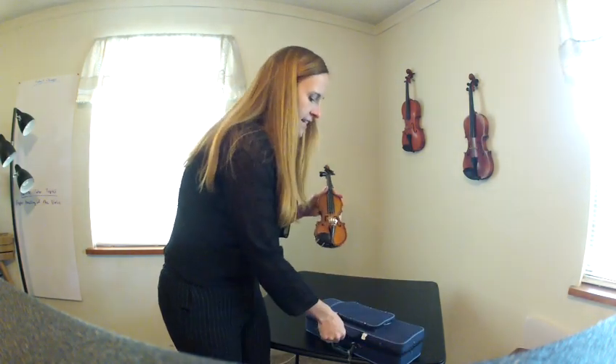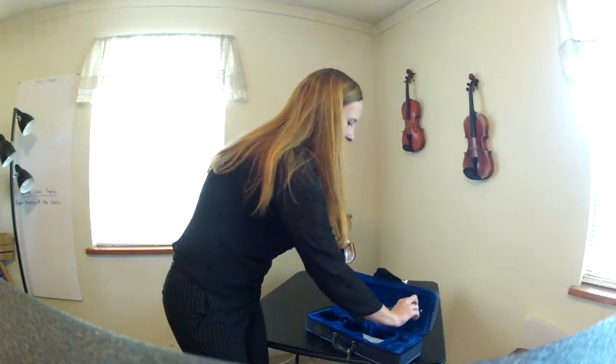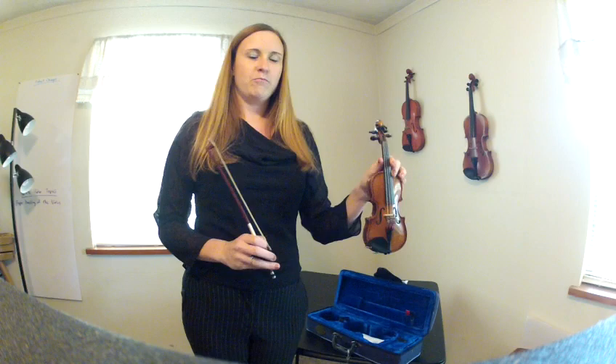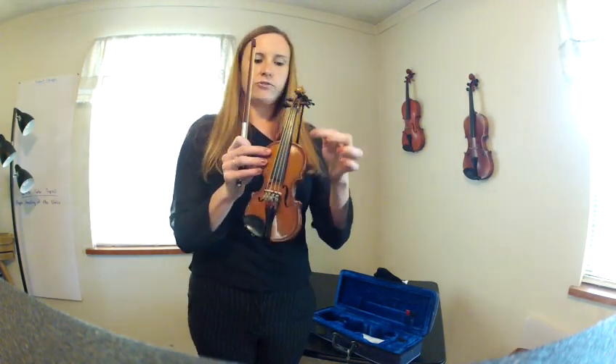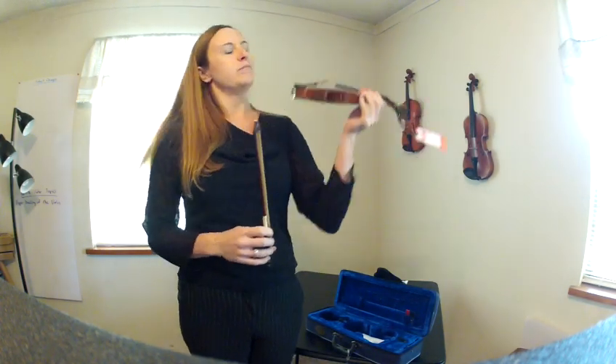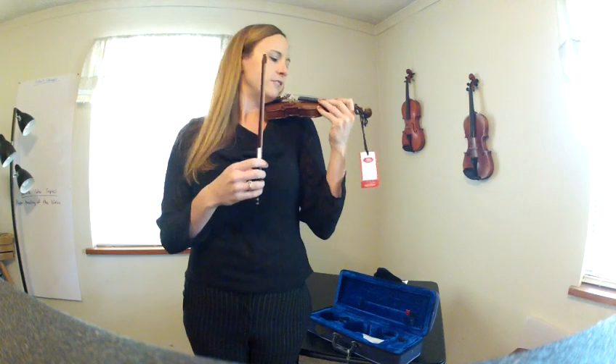This outfit comes with a hard case, a brazilwood bow, and the world's smallest violin — 1/64th size. This violin has red label strings on it, so the quality strings are good. And I'm going to play Twinkle Twinkle Little Star so you can hear that it actually plays with good sound for a small violin.